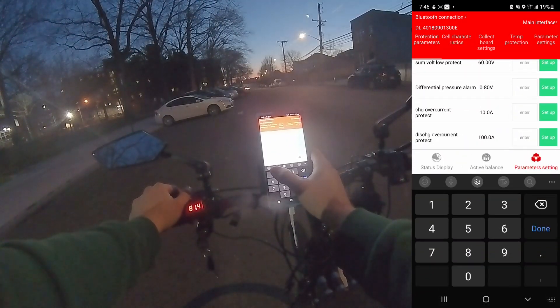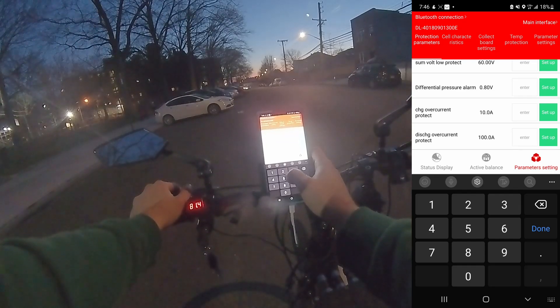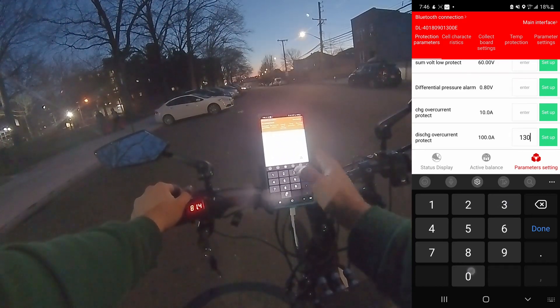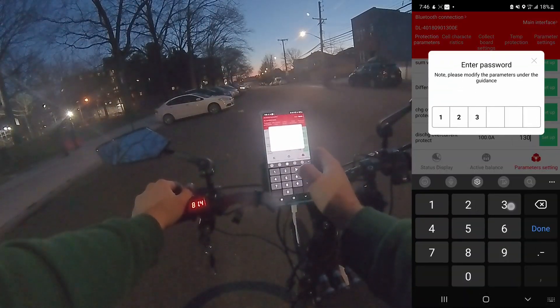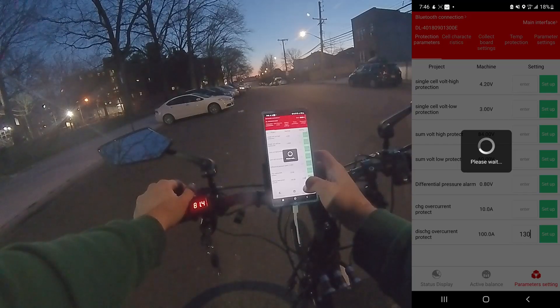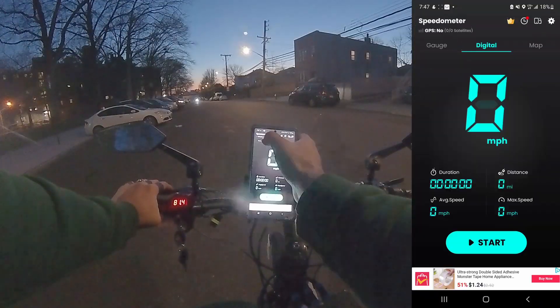Discharge over current — let's set this to 130. Now let's figure out what the new top speed is.